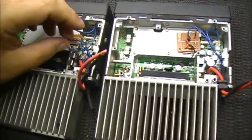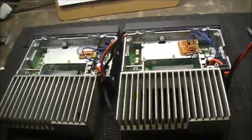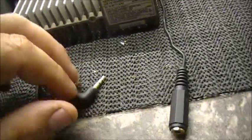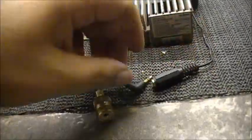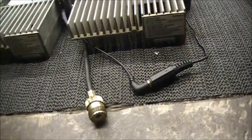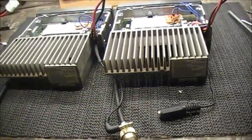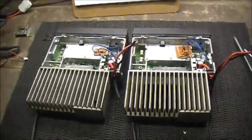Previously I just had the two wires directly connected between the radios. What I've done now is I put a stereo jack and stereo plug, so if anything happens to one radio I can disconnect it quite easily — just by pushing the two together and you have a crossband repeater, or disconnect them and you have two individual radios. Easy.